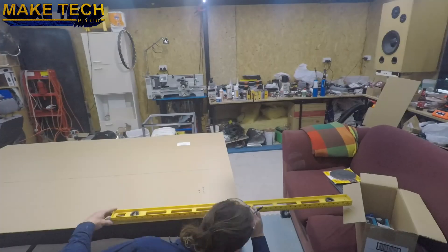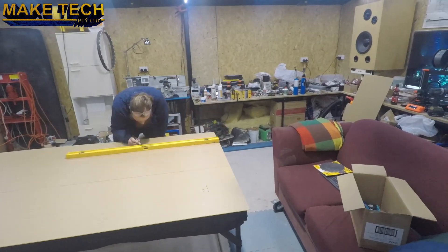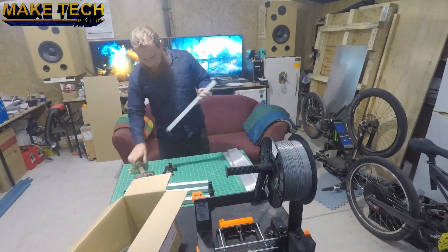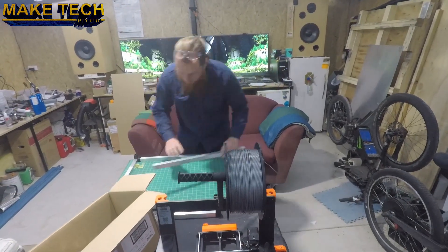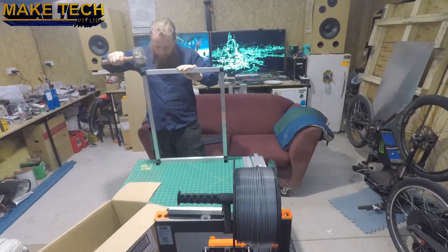Okay, that's the kit done. Now onto the enclosure. This is clear 3mm acrylic with the protective paper still on. The enclosure frame is made from the common 1 inch square aluminium tube with plastic corner brackets.